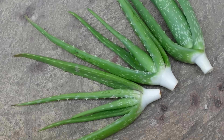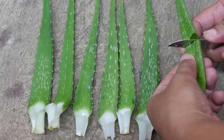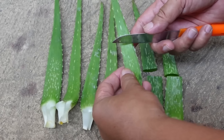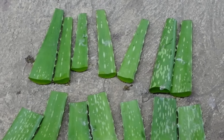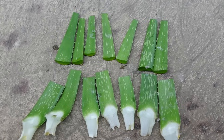Hi guys, Danny here. I am going to plant aloe vera leaves again. But this time, I will cut the leaves into halves and then plant both the lower and upper part of the cut leaves. I wanted to know if there are differences between the cut leaf and whole leaf of aloe vera when propagating and planting.